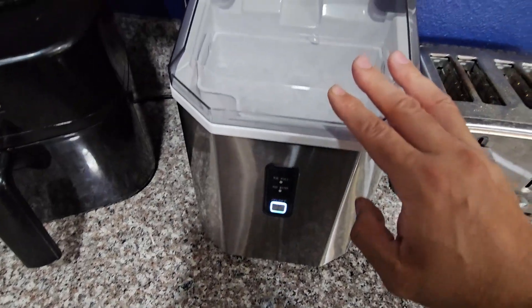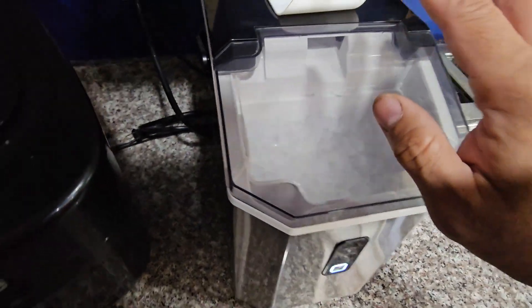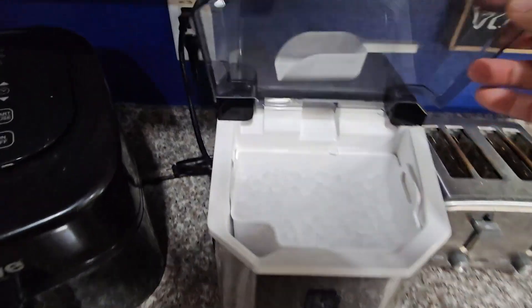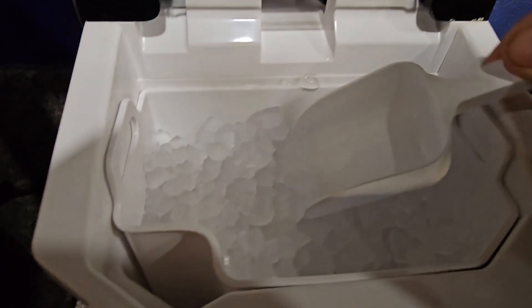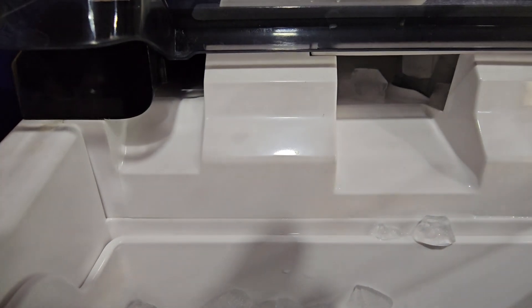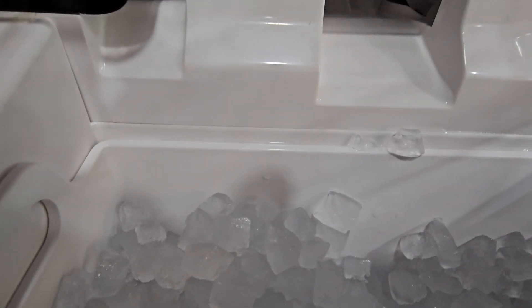For your next party, this thing can make up to 30 pounds of ice a day. If you have a bar, get two or three of these. Look how quick it is — it's just pushing them out, dishing them out. Beautiful, perfect ice cubes every time.